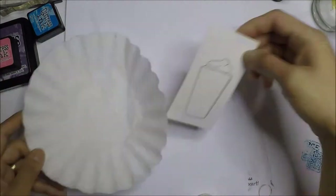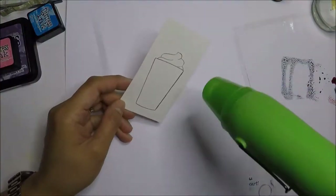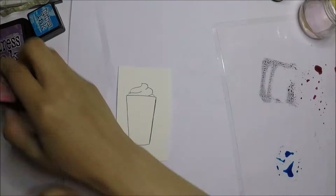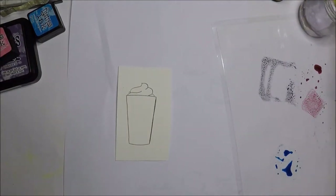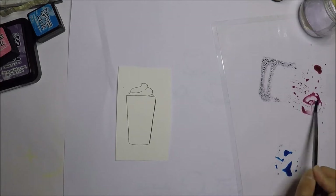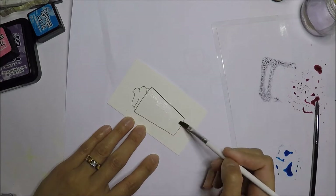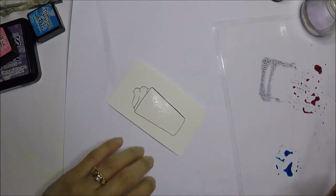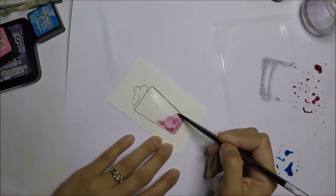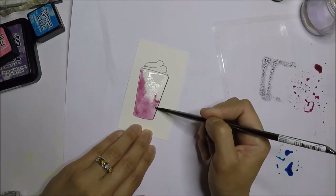I use distress inks to color the cup, but first I'm going to emboss the image with clear embossing powder and heat it with my heat tool. The distress inks I use are Mermaid Lagoon, Dusty Concord, and Peak Raspberry. I'm putting some water on the cup first before I color it.